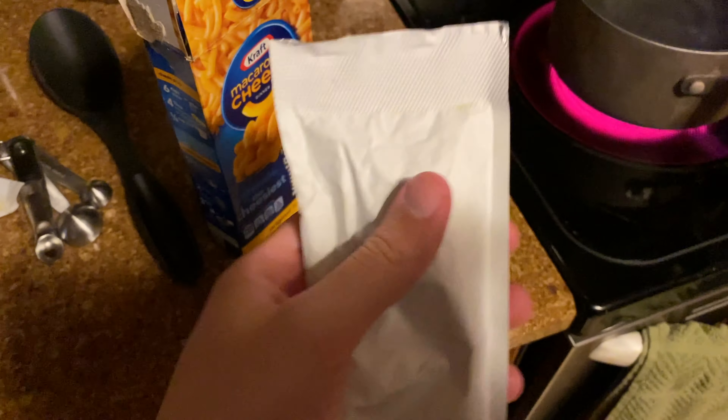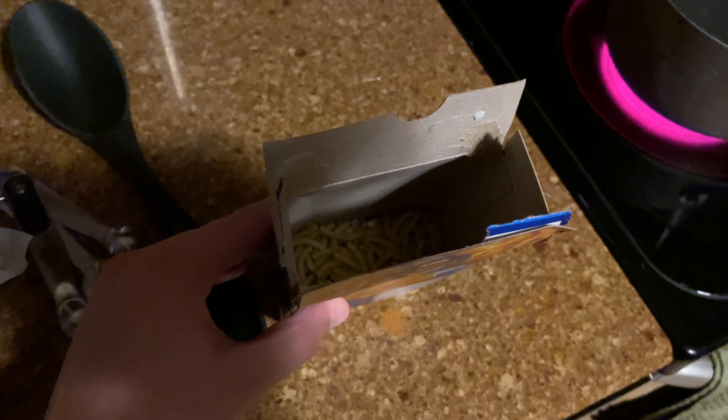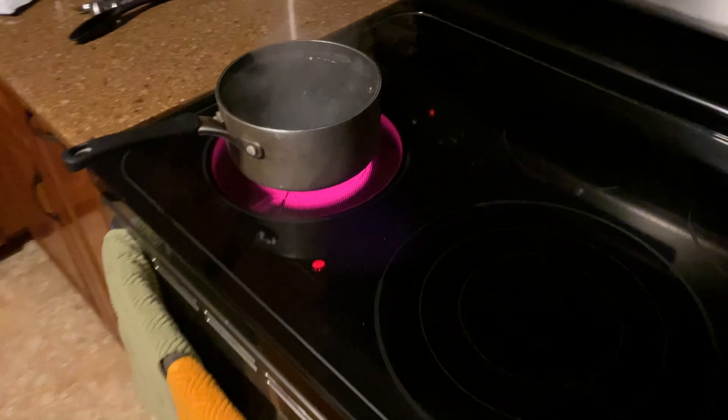I opened up the box and we're going to see what we're working with. We've got a nice packet of definitely real cheese — can't be fake. You can tell just by how it sounds. It's not drugs, it is in fact cheese. And then we've got some little noodles in there.